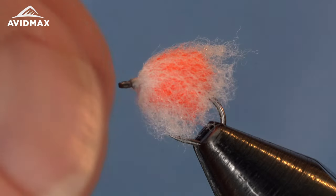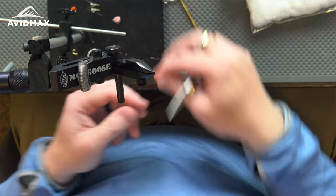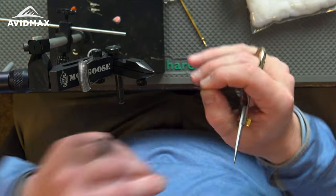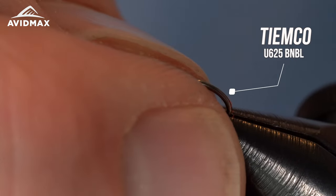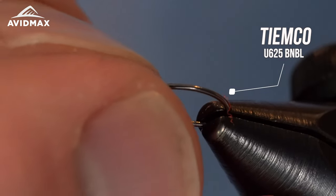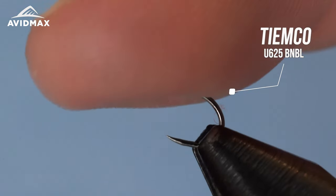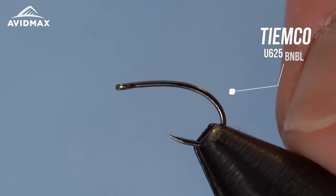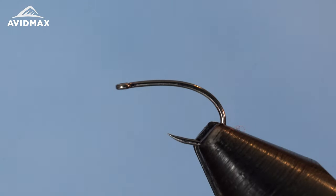Starting out with our hook — this is the TMC Competition Nymph, the U625 BN BL, so a black nickel barbless hook. It's got a nice straight eye, an extra wide gape, and decent wire to it as well. Really a great hook and overall one of my favorites.